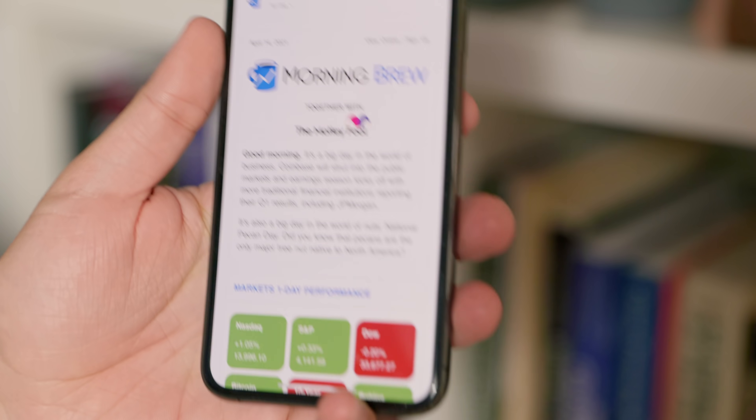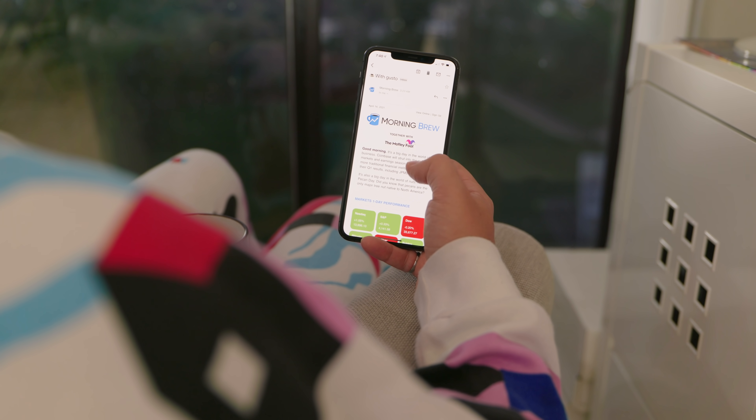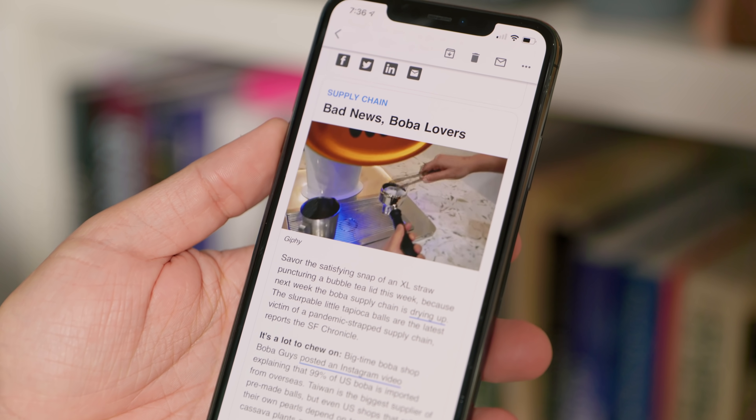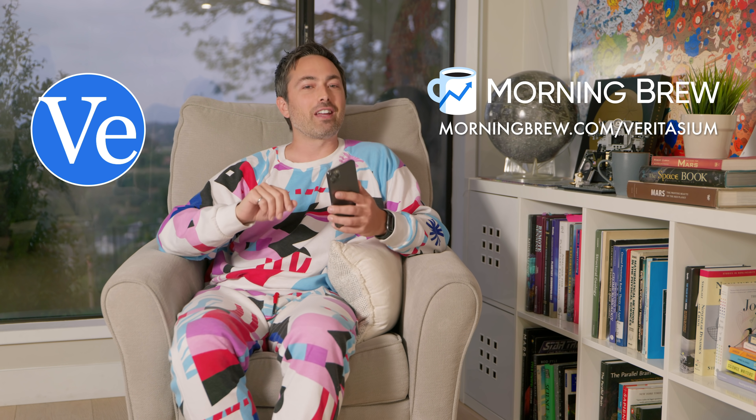This video is sponsored by Morning Brew, the free daily newsletter that gets you up to speed on business, finance, and tech in just five minutes. My main method of procrastinating has been scrolling through news websites, but I still want to stay informed. Morning Brew offers the perfect middle ground — delivered to my inbox every morning, seven days a week, witty and informative. It gives me everything I need so I don't have to check news sites multiple times a day. You can sign up for free in under 15 seconds at morningbrew.com/veritasium.